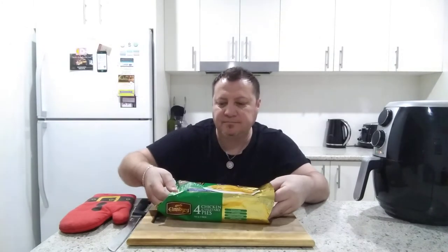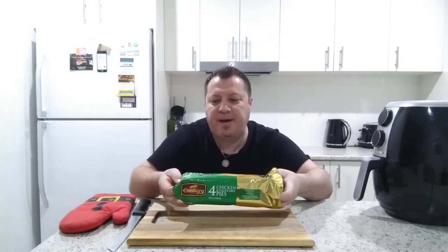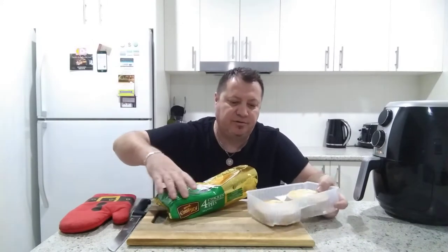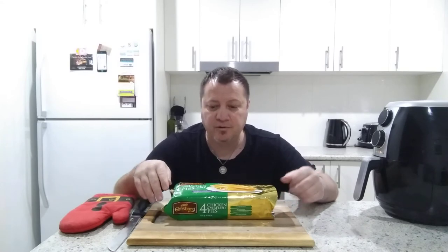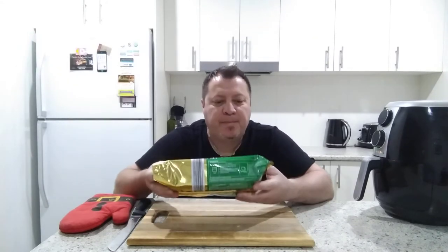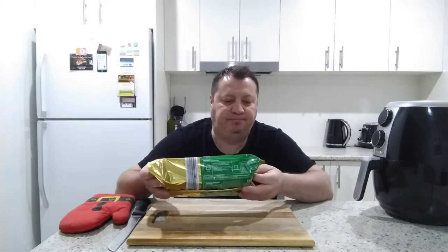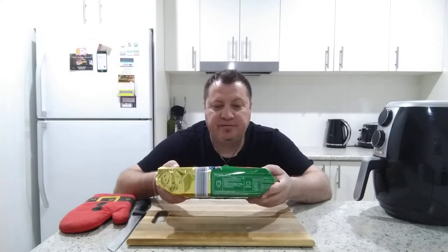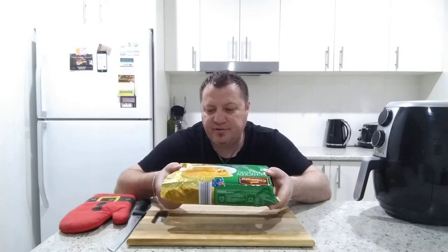I'll just have a quick check, and here we go — that's what they're starting to look like. I think I might give it another minute. So that's what they look like guys — Elmsbury chicken and vegetable pie, encased in delicious flaky pastry. We've tried a few of the other ones before and they turned out pretty good. No artificial colors, no preservatives, excellent source of dietary fiber, good source of protein.